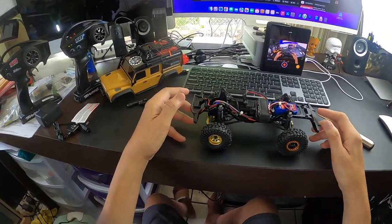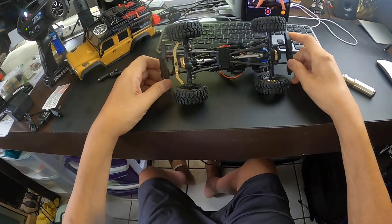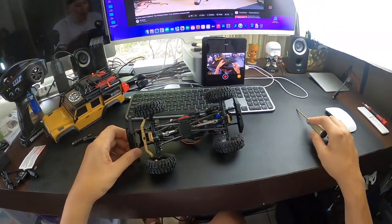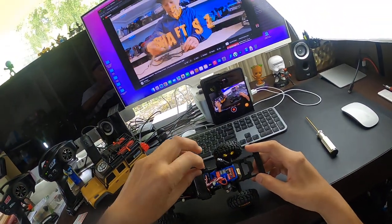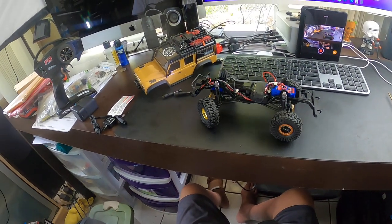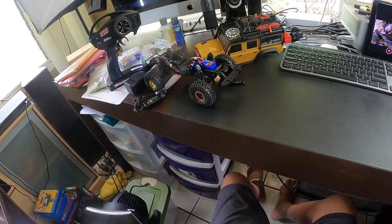The last thing I installed was a Holmes motor — an 80-turn, size 66, turn 80 motor by Holmes. It's added a lot of torque, it's smoother, and a little more controllable. It has a little bit more torque, as you can see — I'm able to crawl over things.